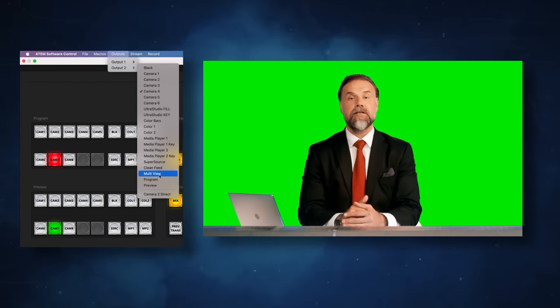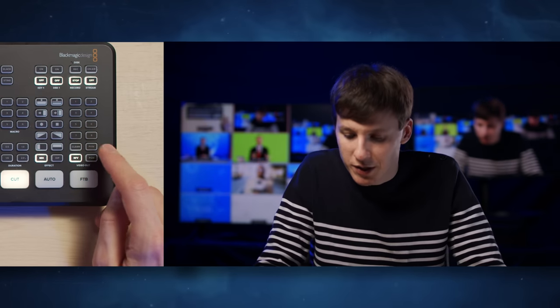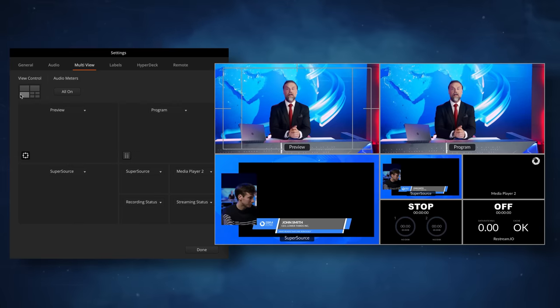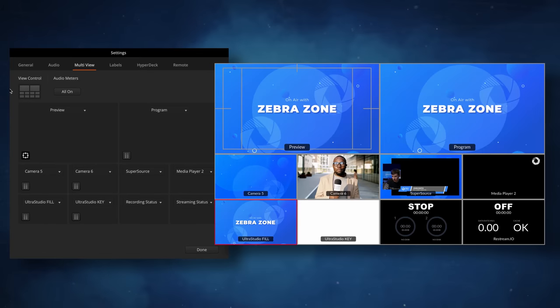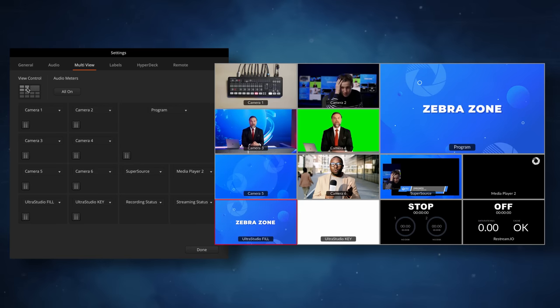It's worth noting that you can assign both outputs to any of the inputs in just two clicks in the ATEM software, and this can be highly valuable in many situations. For instance, if you have a customer that wants to bring up just a PowerPoint on a stage monitor instead of the complete program output, you just go to output 2, select your PowerPoint source, and there you go. The multi-view is now entirely configurable, so you can set which source you want to see in which position, including the preview and program windows. You can also easily switch from a full box to a full screen view if you don't need the preview window.